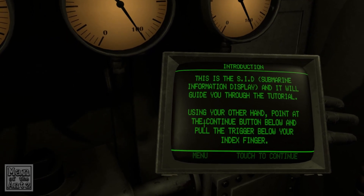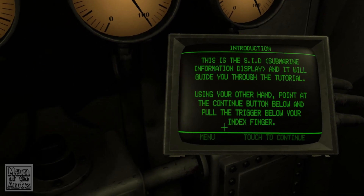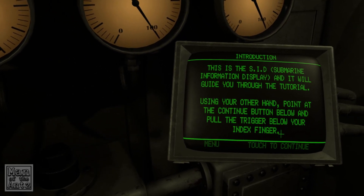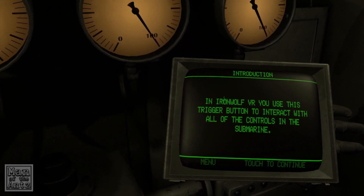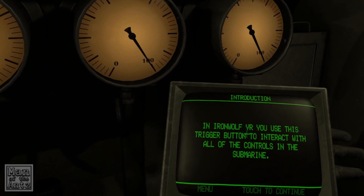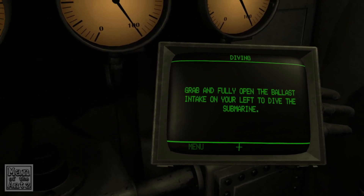Using your other hand, point at the continue button below and pull the trigger below your index finger. Just say pull the trigger — you don't need to tell me what finger it is. In Iron Wolf VR you use this trigger button to interact with all of the controls in the submarine.